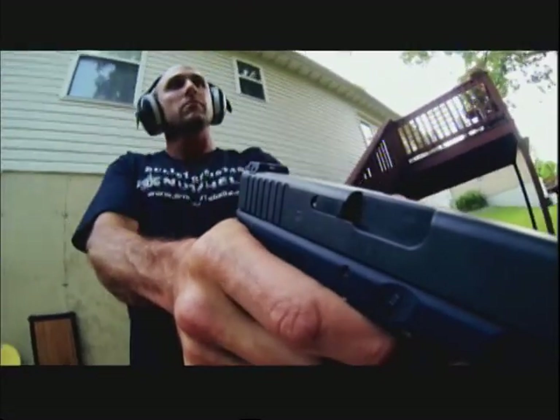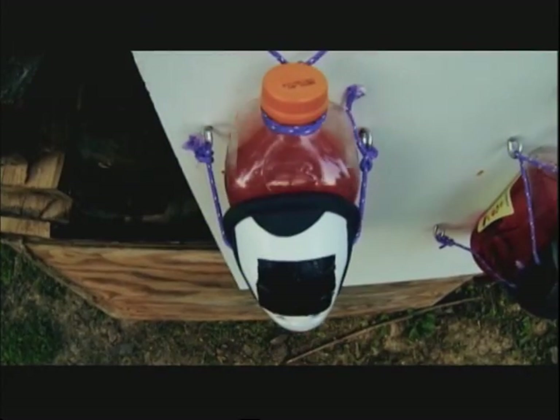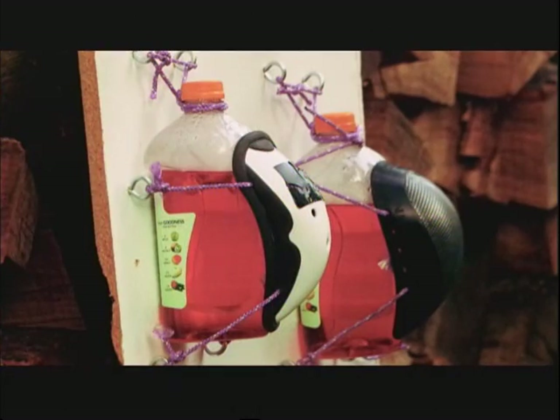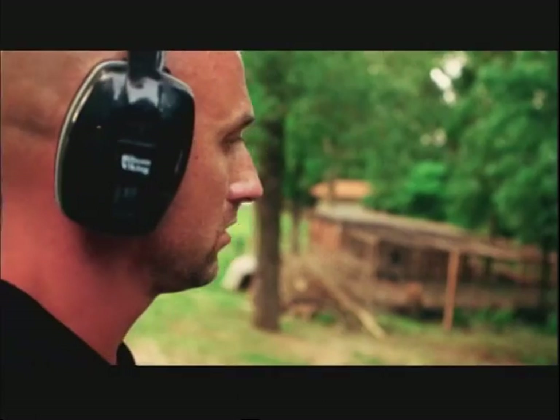First up, a regular plastic athletic cup. Not surprisingly, the 9mm bullet won this round. From 3 meters away, even a piece of sheet metal wouldn't stand a chance.